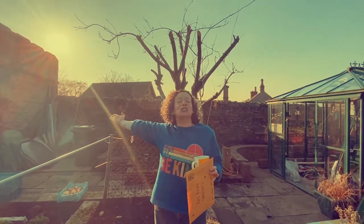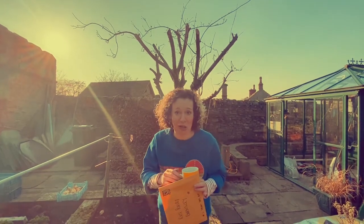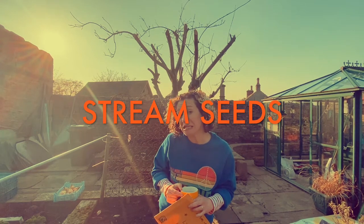Hello! The sun is shining and I'm very excited today because today's the first episode of Stream Seeds — this is a new weekly series